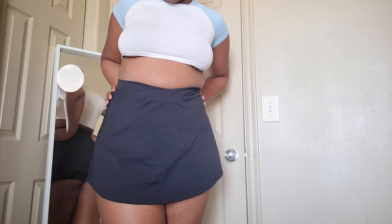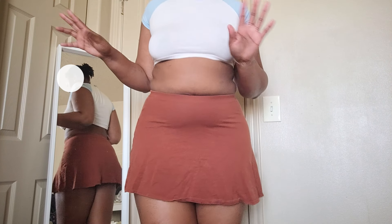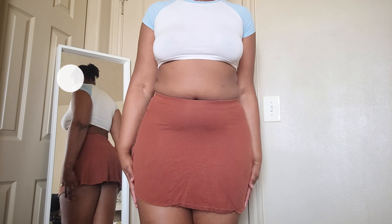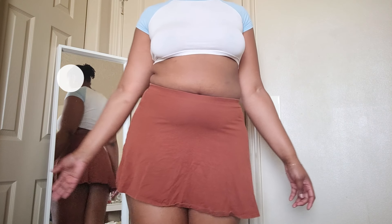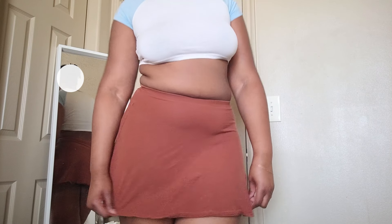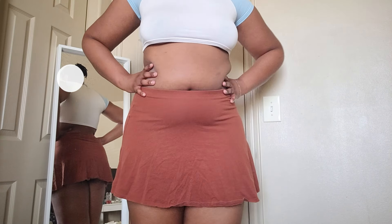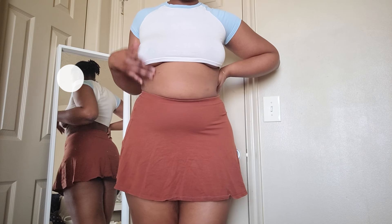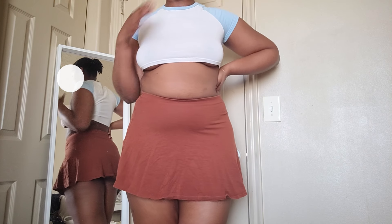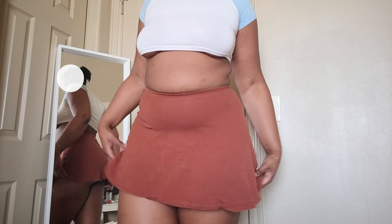Okay, now for our next skirt. I forgot to mention that the first skirt is from Shein. I think this one is from Forever 21 — I'm pretty sure it's from Forever 21, but it's an older skirt so I don't think you'll be able to find it. I don't really wear this one that often because it kind of blends into my skin — it's a little too close to my skin tone — but I definitely do wear it around the house. I like the other one more.